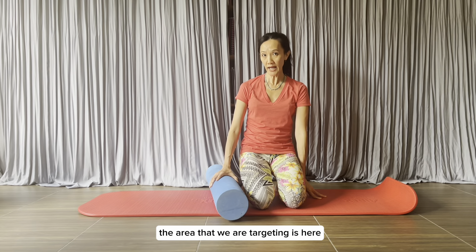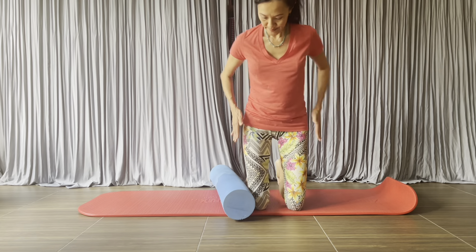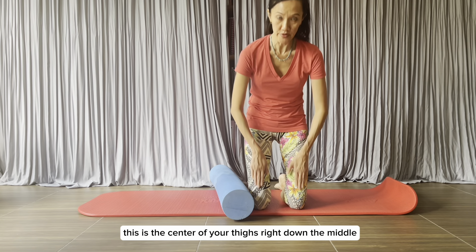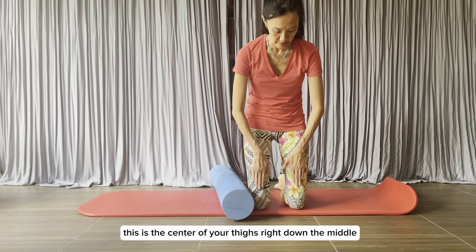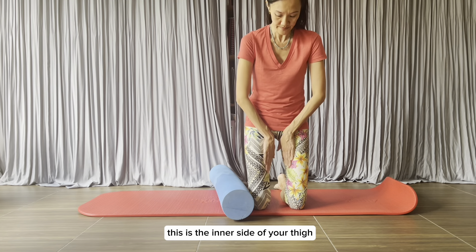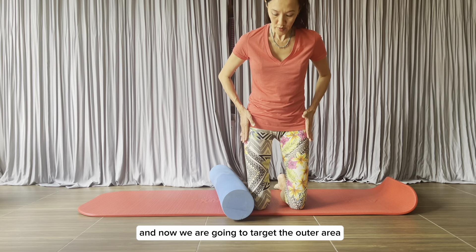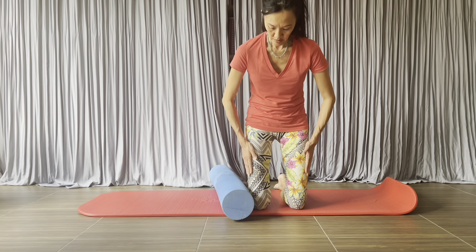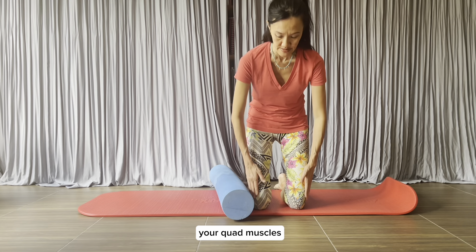The area that we are targeting is here. This is the center of your thigh, right down the middle. This is the inner side of your thigh. And now we are going to target the outer area of your thigh muscles — your quad muscles.